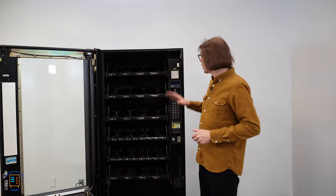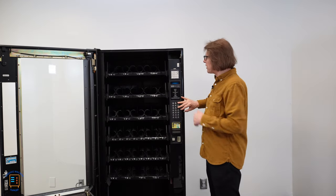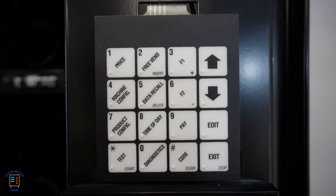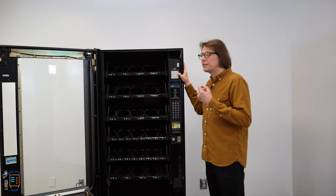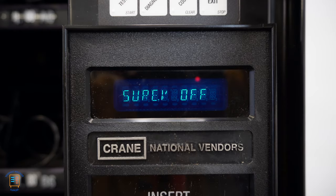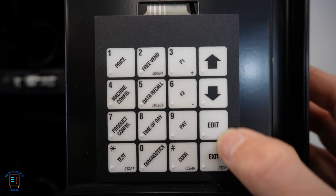When coupling the vend motors, we're going to be using the monetary door on the machine, focusing our attention on the upper operator's keypad. I'm going to press the button that says product configuration — pressing that presents me with CNFO snack, which is the snack configuration. I'm going to press the down arrow until I find CPLMTRS, which is short for couple motors, and then press edit to enter the couple motors function.